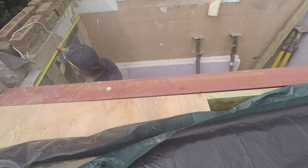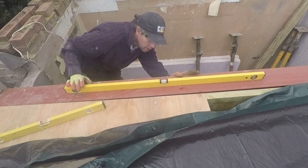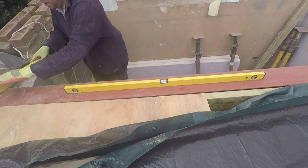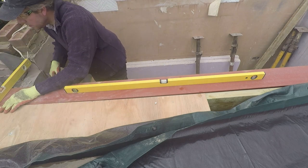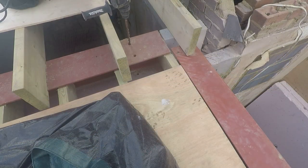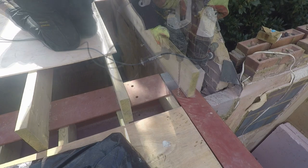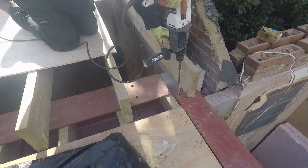A quick measure to make sure we're in the right place — at least the gap is even and nice and level — and then same as the front: drilled through and epoxy bolted in.